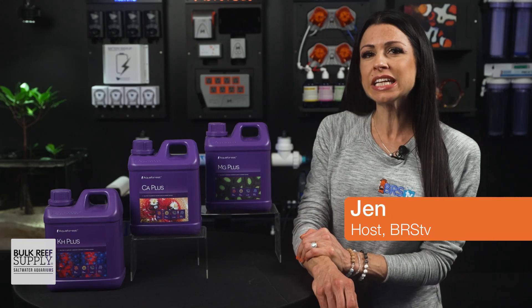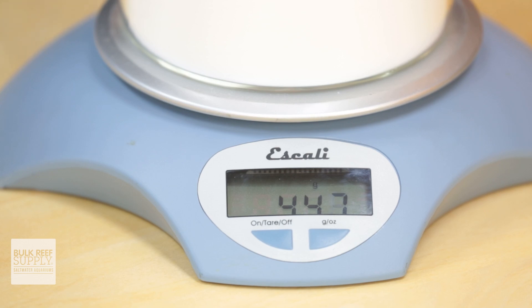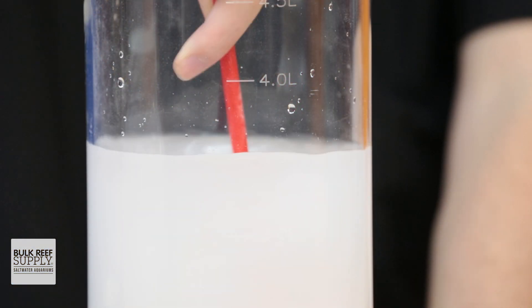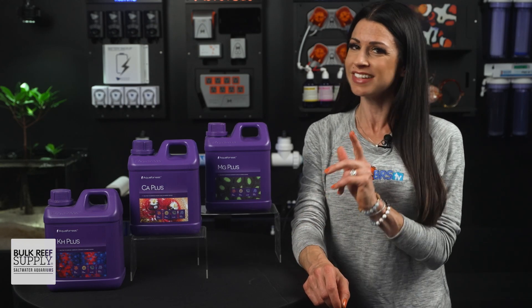Are you looking to boost or adjust your alkalinity, calcium, and magnesium without having to measure and mix powders, stir and shake solutions, or deal with clumps that just won't dissolve? Then AquaForce pre-mixed and no-mess alkalinity, calcium, and magnesium plus is your solution.